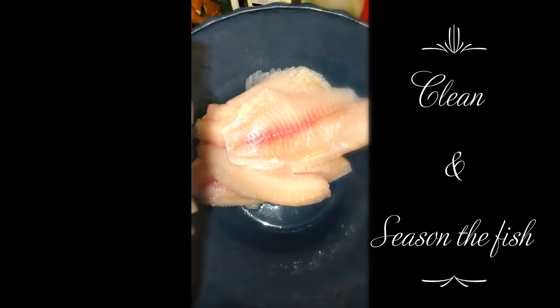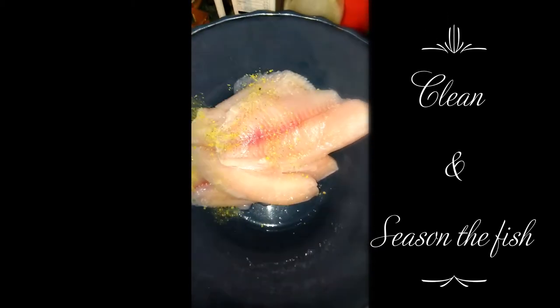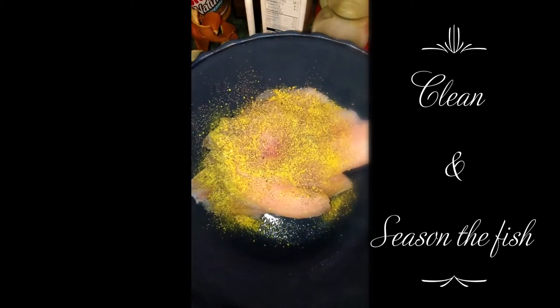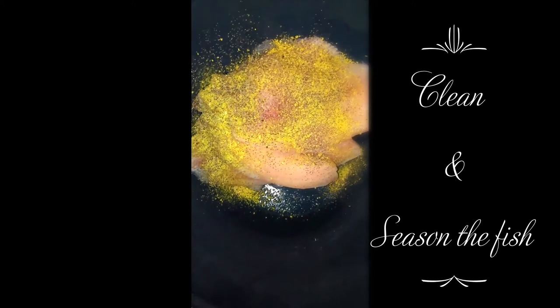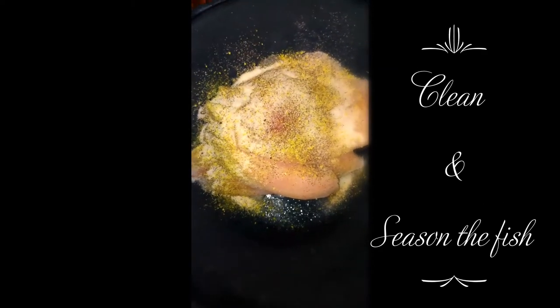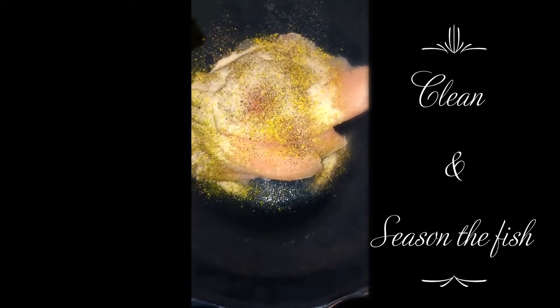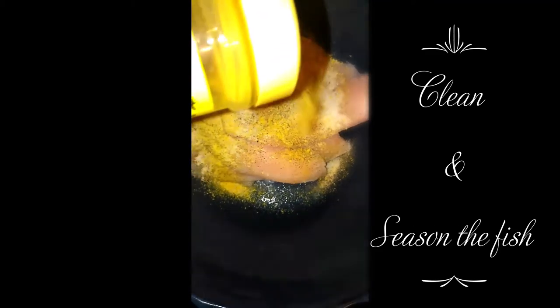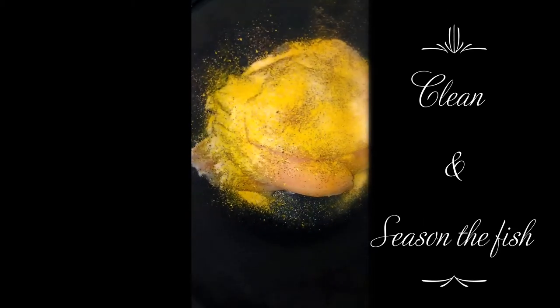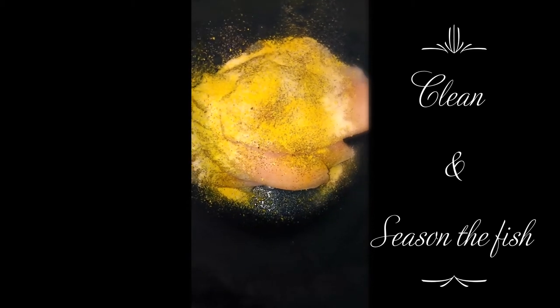Now I'll put my seasonings on: lemon pepper, black pepper, garlic, garlic salt, and some adobo. And that's it. Like I say all the time, don't go crazy — just be conscious of the seasonings that you use. I don't use a lot; I don't need to use a lot.